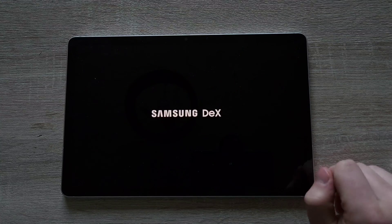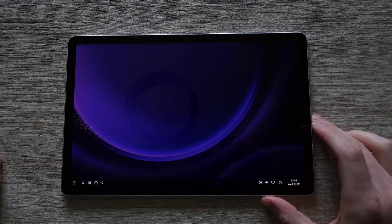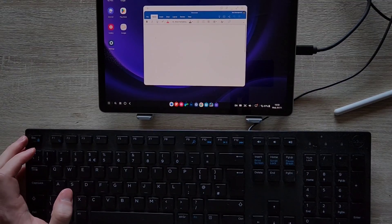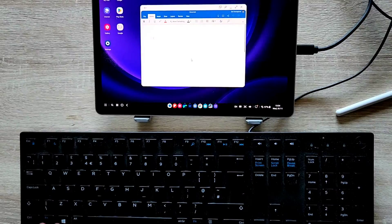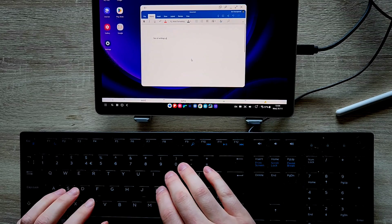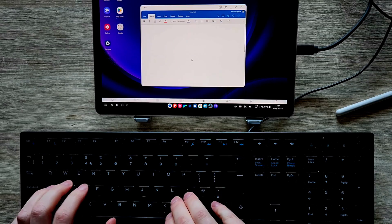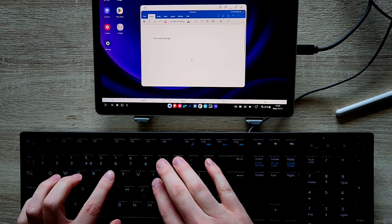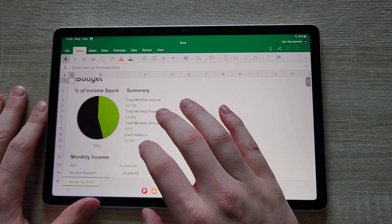Let's fire up Samsung DeX. And as you can see, it works pretty well. I've got my keyboard — my trusty Dell keyboard — and my mouse connected to it. You can fire up Word, you can fire up Excel next to each other. It's a very good desktop mode, which you can use built-in on the tab itself, or on an external screen if you'd like as well.